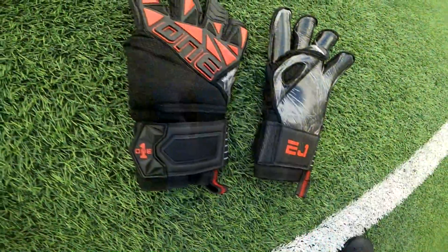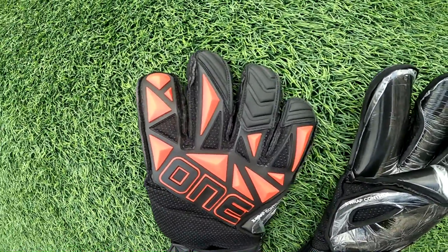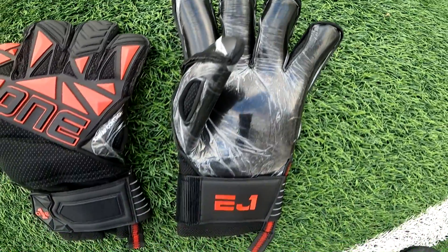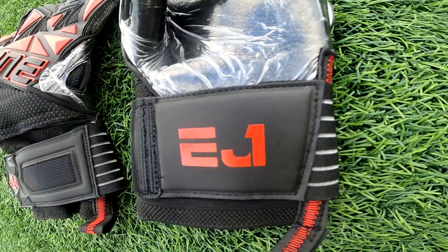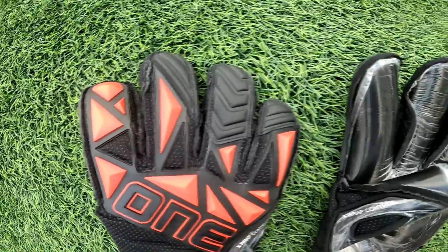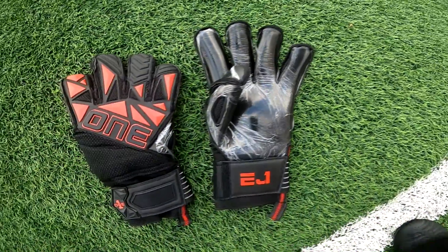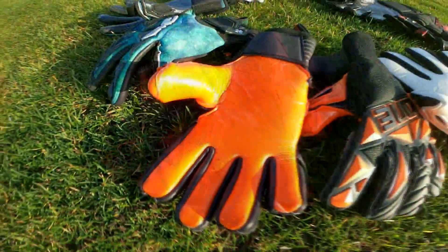Last but not least — and we've already started using these on the field — are the gorgeous black and red Slayer EJ1 gloves. They come with all the bells and whistles and a newer Cresco hybrid cut, which appears to be a hybrid negative and roll cut mix, paired with a spec mesh backhand, a mid-split wrist strap, and the ever-sticky contact latex palm.